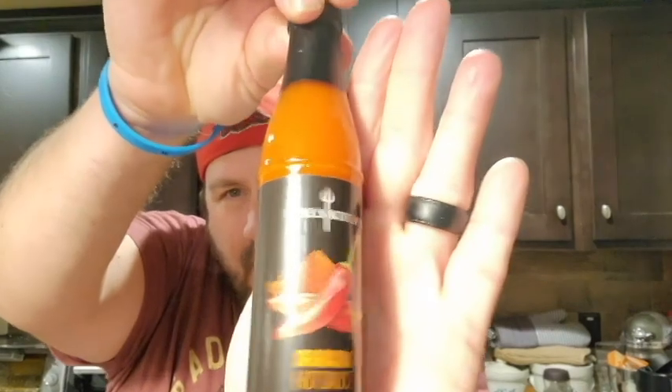Brand new, never opened. Let's start out here with the sriracha sauce. Kind of got a little bit of a sweet smell to it. I can smell that spice. So first I'm going to try this sriracha on a chip. Nice flavoring. It's got just enough spice hitting me on the tongue and the roof of my mouth.